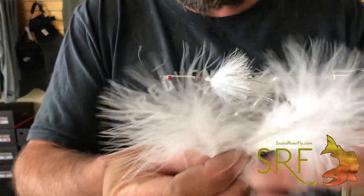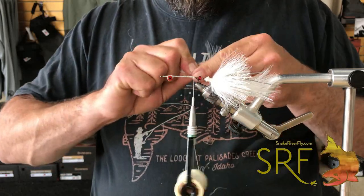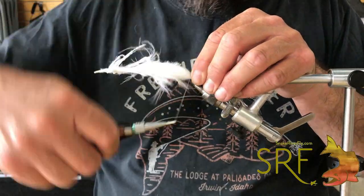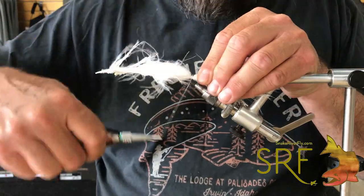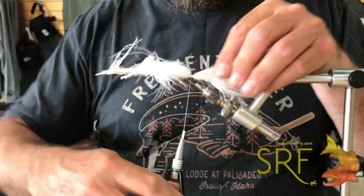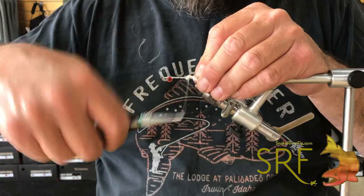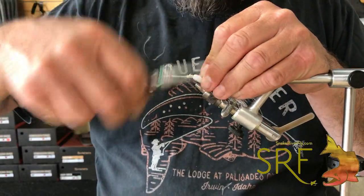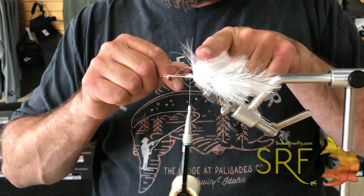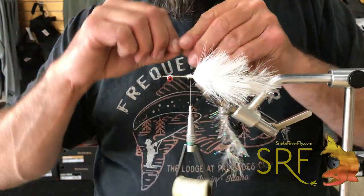Once that's tied in, we're going to go for two more pieces of marabou. This pattern represents any small baitfish in a stream — could be a sucker minnow, a small white fish, or a baby trout. Kind of a neutral color, not a lot of flash in this one. The hydro hackle will certainly add some flash though. Once that segment is tied in you can see the segmentation created, and we'll do one more set of marabou up front and tie in our other piece of silver holographic hydro hackle.